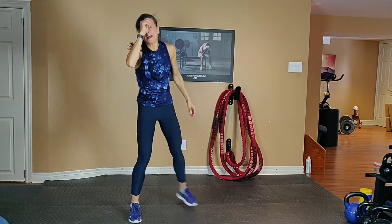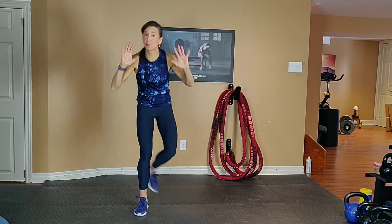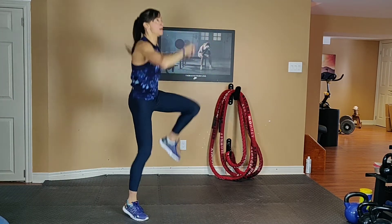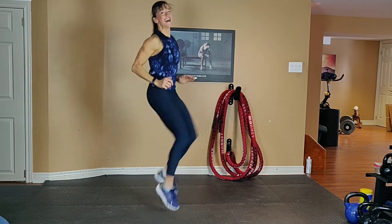Shake it out. Next up is high knees — low impact or high. Push yourself on every interval. Option one is low. Option two is high.